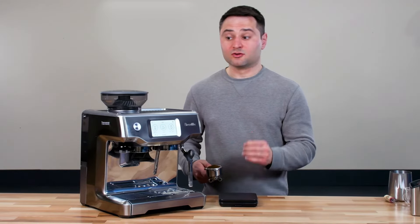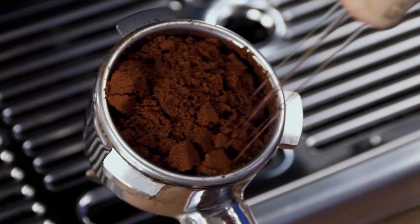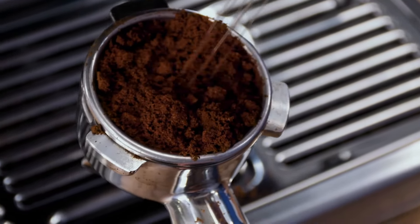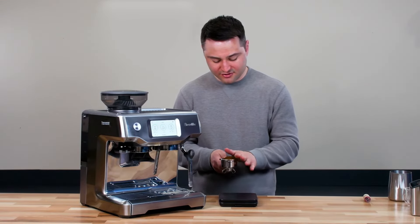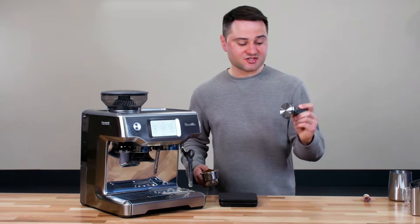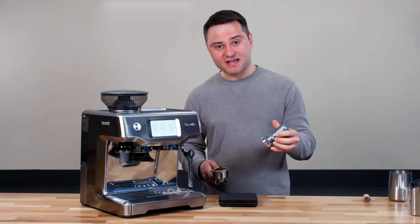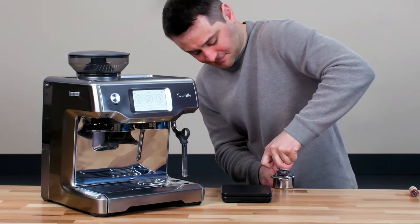One downside of the Breville grinder is it tends to produce fairly clumpy grounds, so you'll want to use a WDT — a little needle device that breaks up the clumps. My homemade version uses a wine cork and some acupuncture needles. Once you break up the clumps, level the coffee with a few side taps. I'm also using this self-leveling tamper from Ikape, which has a ridge on the side so you always get a flat tamp every time — really makes life easier.